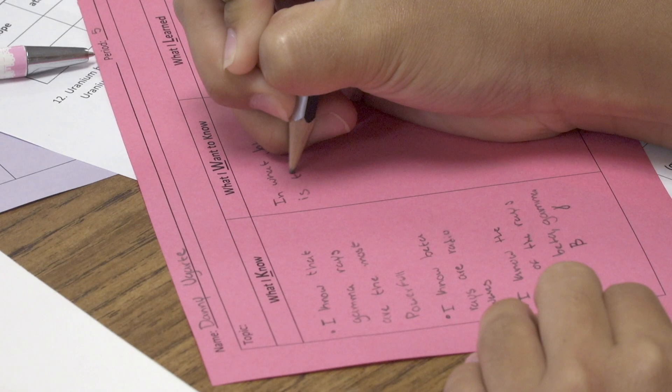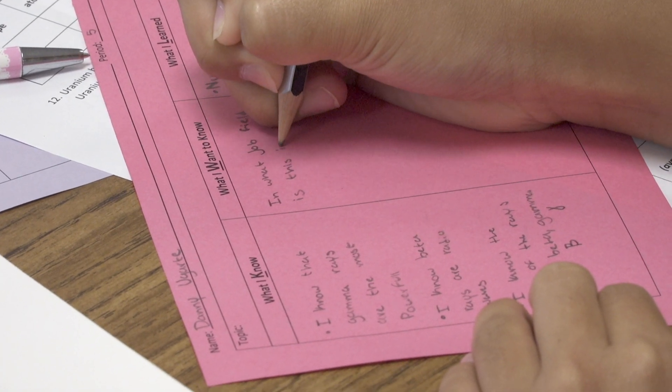Then the second thing is what I want to know. This is where they need to ask questions — what are they still unsure about with the content, or maybe there's something they want to know in a broader sense.